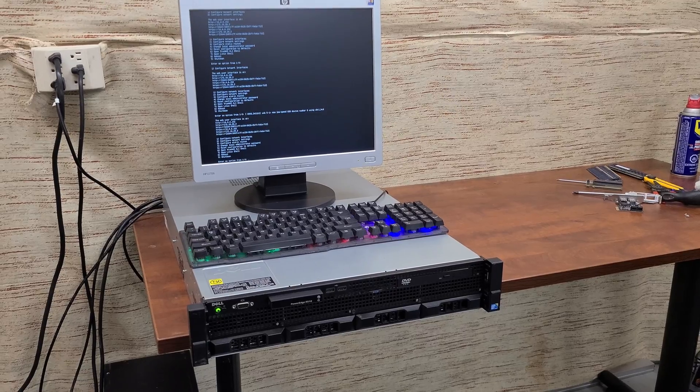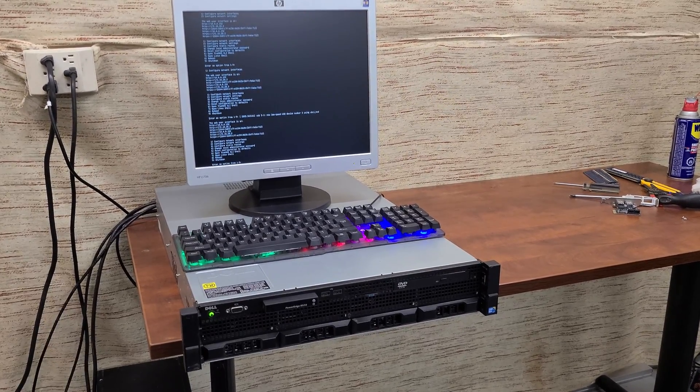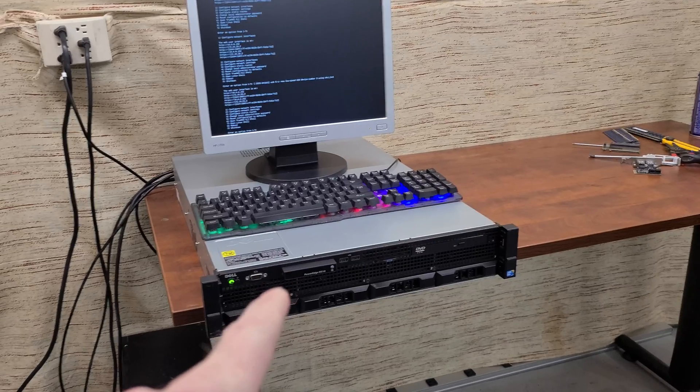Welcome back to another video. Today we're going to take a well-used, abused, and filthy server and turn it into something clean and functional.